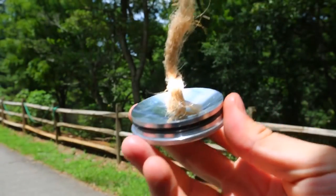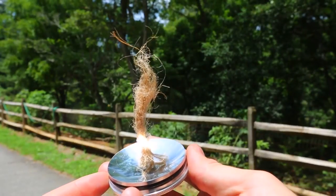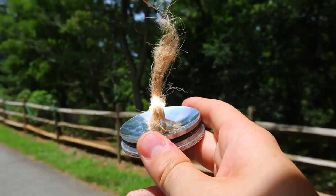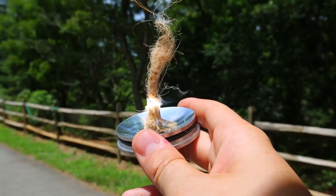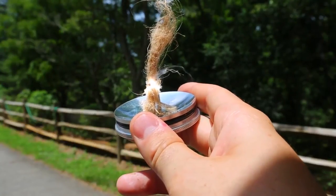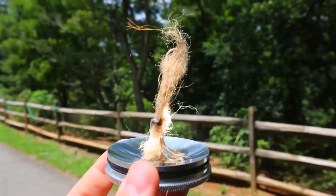Now let's set it on the sun and see what happens. It's smoking a little bit. I feel like it's too white, so it's reflecting all that light too much. It's smoking a little now — just gotta be patient. It's finally smoking pretty well. Look at it, it definitely burned it, but it doesn't want to light up.